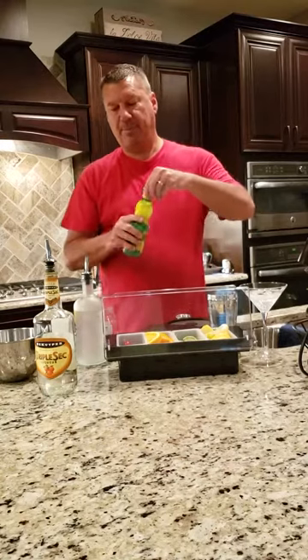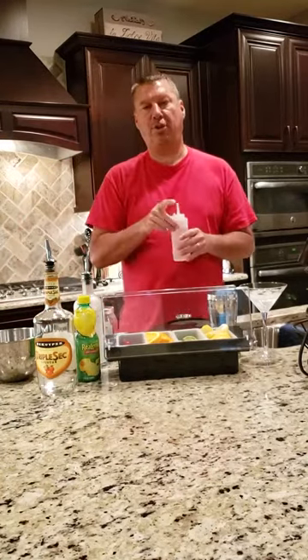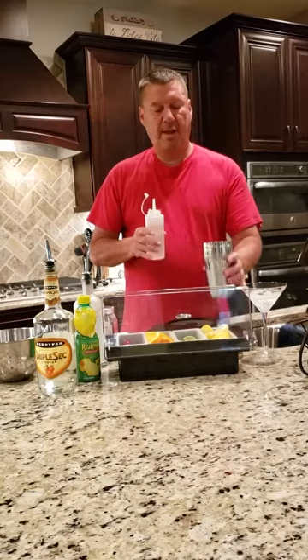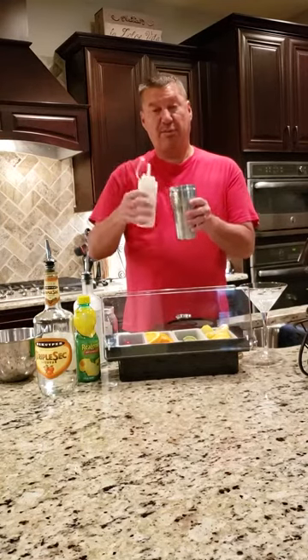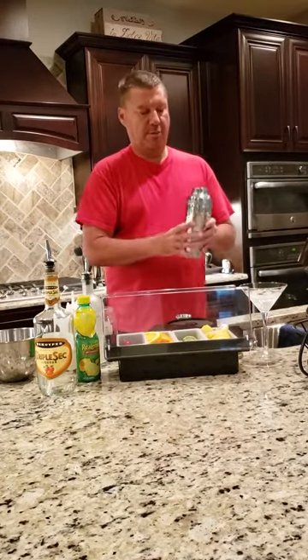Next is the simple syrup. I make my simple syrup by one part sugar and one part water — usually a cup of sugar, a cup of water, boil it until it dissolves, and just put it in some type of container. I'm putting in about one good squeeze of the simple syrup, and then we will shake this.